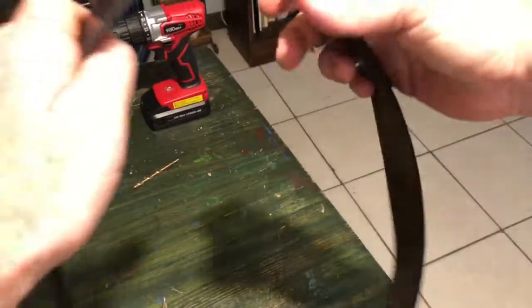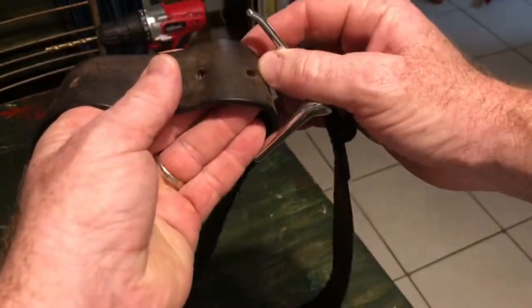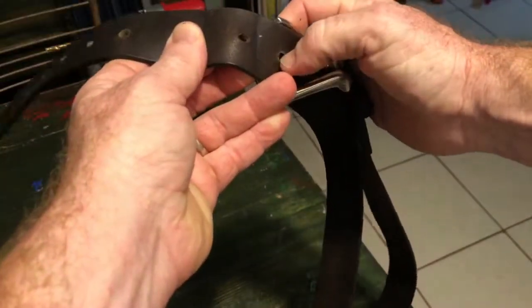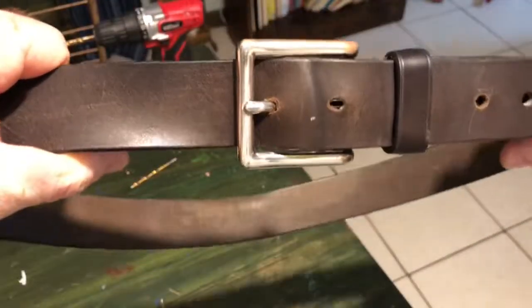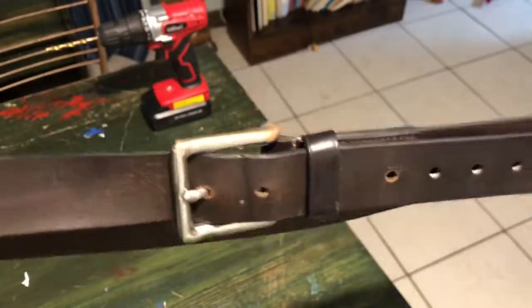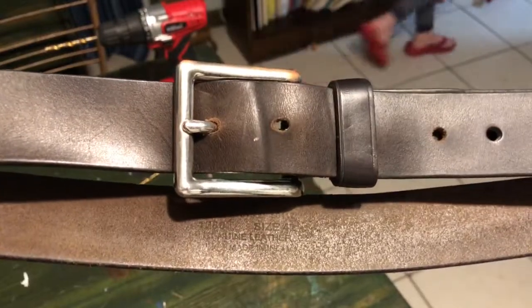Now I want to see if it works with the buckle. Let's do this — oh, see that? There are some little rough edges; I might get a knife or something to trim those. This looks like a leather belt and it looks pretty good. I've been losing weight and my belt didn't quite work, but I actually like this belt, so it's great to be able to keep using it. It's genuine leather, I think.